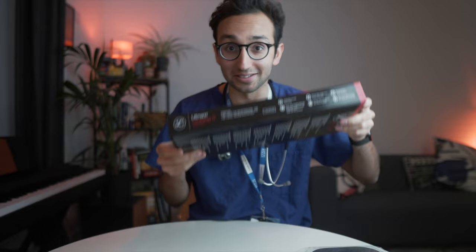I've been using the Littmann Classic 2, the standard one, for the last six years. This is like the fancy model that all the cardiologists use that apparently makes it easier to hear stuff. So let's just unbox it, and then I'll start using this from now on because this will make me a better doctor.